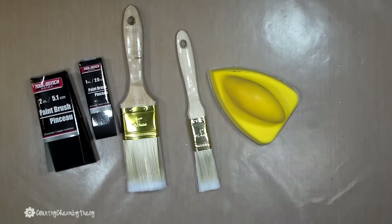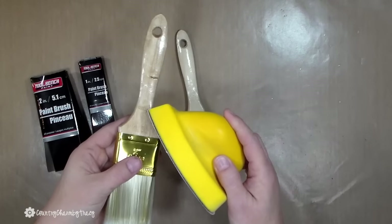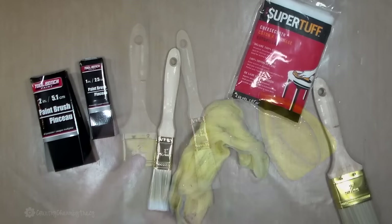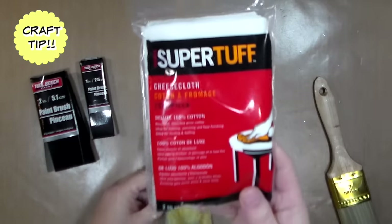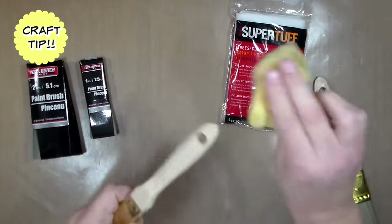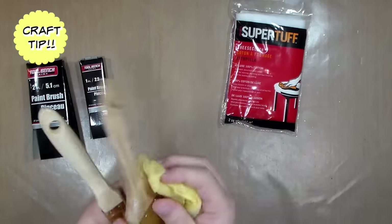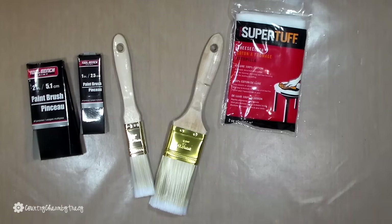The handles have a shine on them and I want to take that off because I'm going to paint the handles. So I'm going to use my little hand sandpaper and I'm just going to sand that gloss off of these handles. Here's a craft tip for you — I use a cheesecloth or a tack cloth. It is a little tacky and I run that over my wood pieces to get all of those little sanding particles and dust off of my project before I paint it.